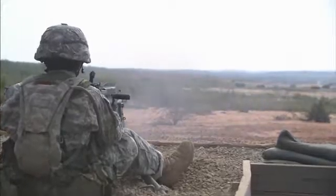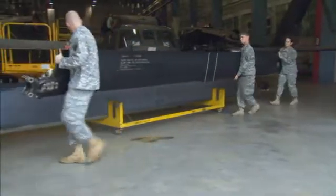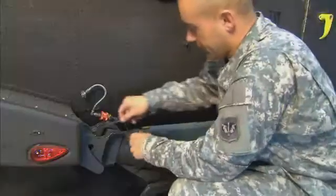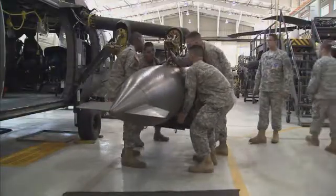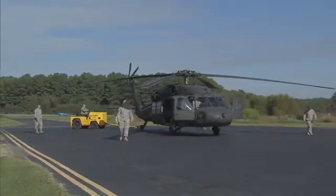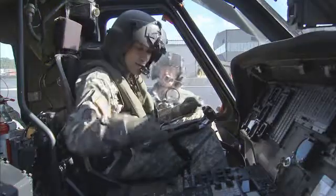After your initial entry training and advanced individual training, you'll work supporting Army operations in the field, day or night, where your duties may include repairing mechanical and hydraulic systems, adjusting the pitch of the blades, troubleshooting system malfunctions, or installing the system that extends the aircraft's range. Your duties may also include moving the aircraft for maintenance, preparing it for flight, operating the aviation ground power unit, or serving as an air crew member.